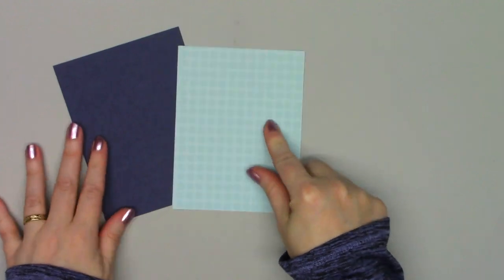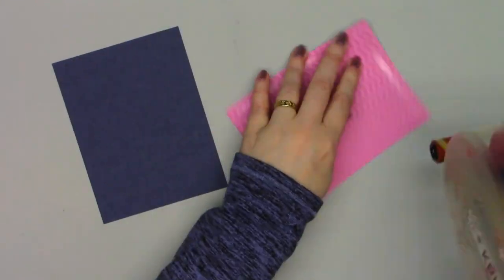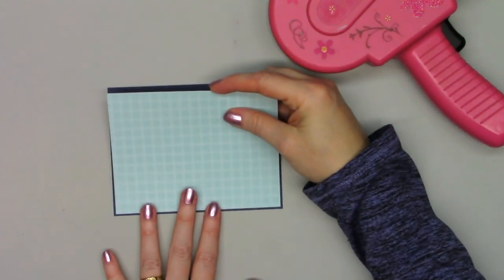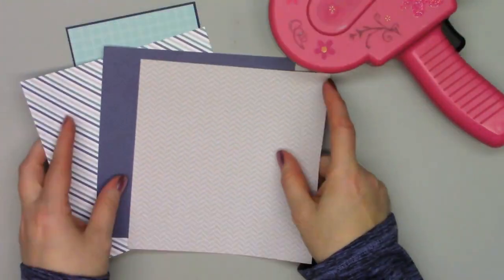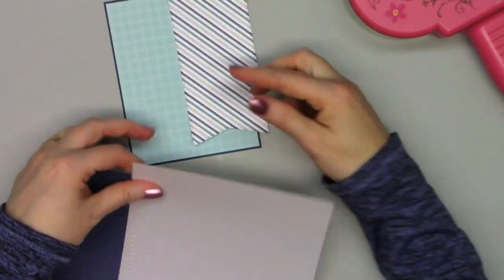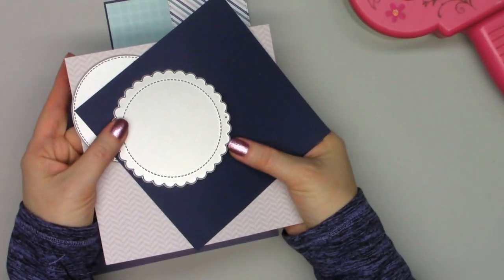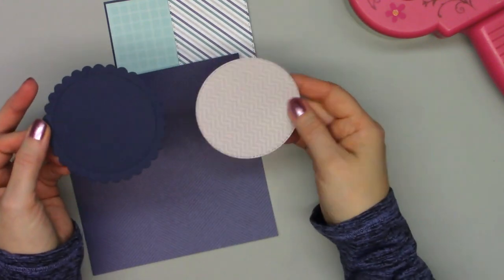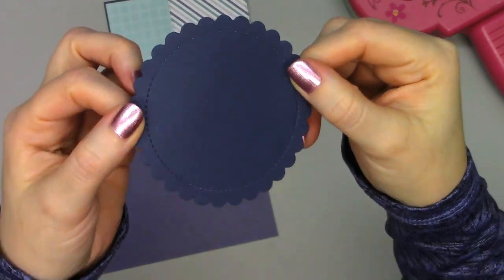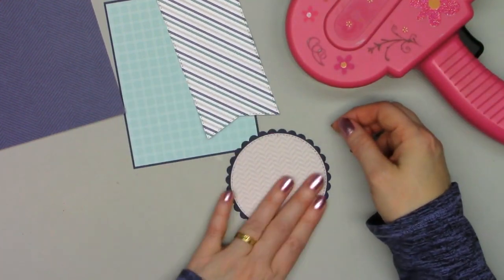I was really excited to see all these new sets, so I made three different cards showing different ways that you can use them. Starting on card number one — most people that follow me know I love to use card sketches, but one really nice thing about these foundation dies is you don't necessarily need a card sketch to make a really fun card. There are so many different dies included that you can easily create your own card design.